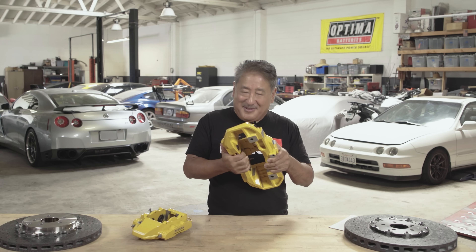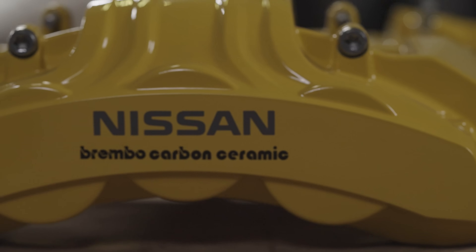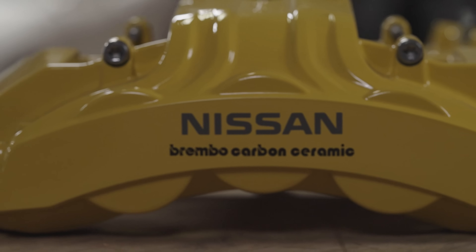The titanium pistons keep the heat out of the fluid because titanium has poor thermal conductivity compared to regular steel pistons found in the stock brakes. They also have full external seals — some racing type brakes don't have these external seals, so internal seal life is short. This makes it pretty close to the ultimate streetable caliper.